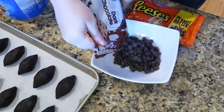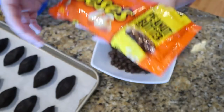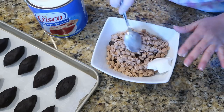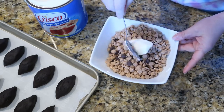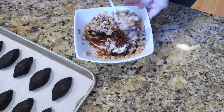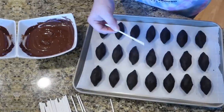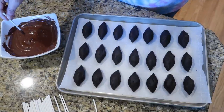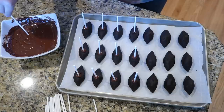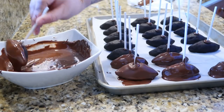In a microwave-safe bowl, add some dark chocolate chips, some peanut butter chips, and about a tablespoon or two of shortening — that gives the coating a little bit of sheen. Microwave for about 30 seconds at a time; you really don't want to burn this mixture. While you're making the coating, pop your footballs in the fridge to let them harden up a little bit.